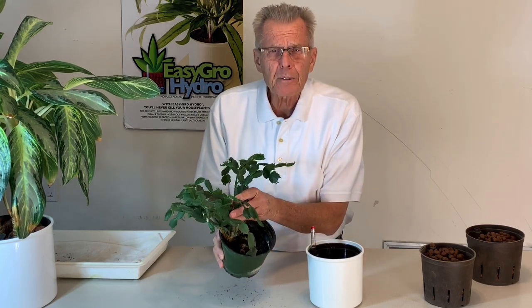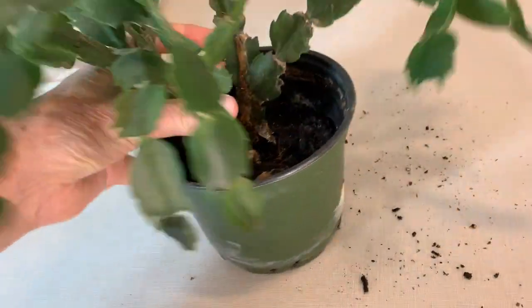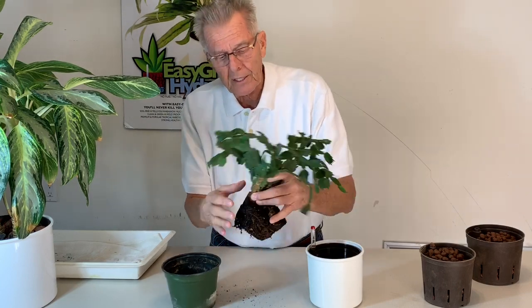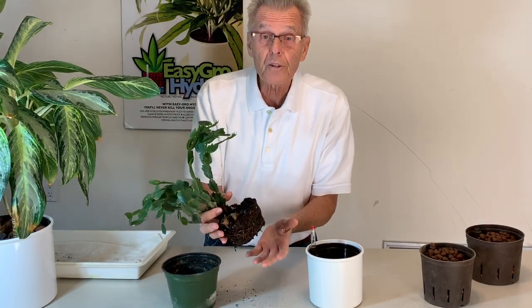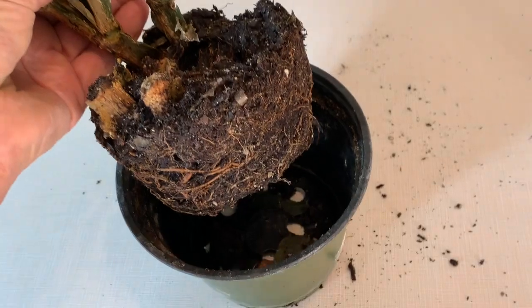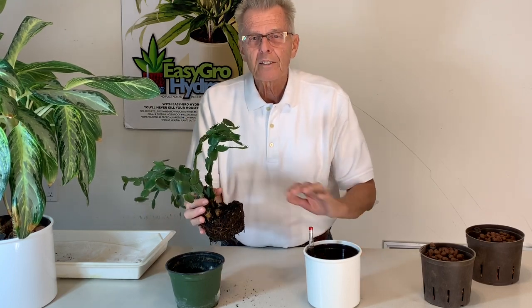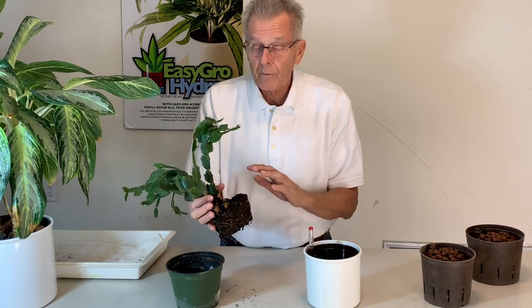Today we're talking about Christmas cactus and transferring a Christmas cactus from soil to hydroponics. I have a Christmas cactus here and this guy is struggling. The soil is compacted down deep inside the pot, it's pulled away from the side of the pot, the soil is really exhausted. The only thing you can do with soil is knock it off, put it in new soil and put it back — but you'll have the same problem all over. What we're going to do today is transfer this plant into a hydroponic system. It's going to be cleaner, easier to grow, and we're going to give this plant new life.